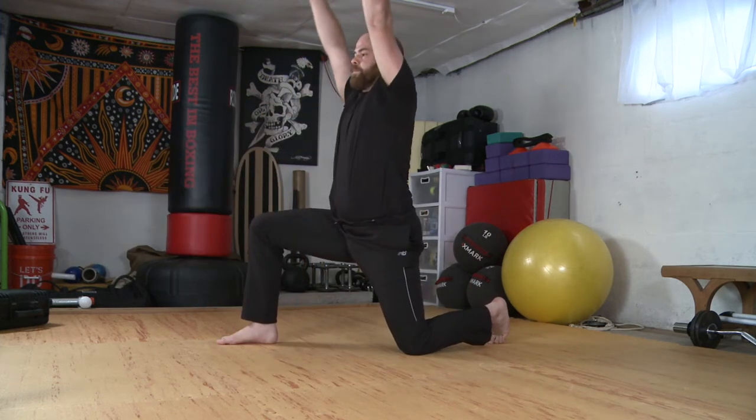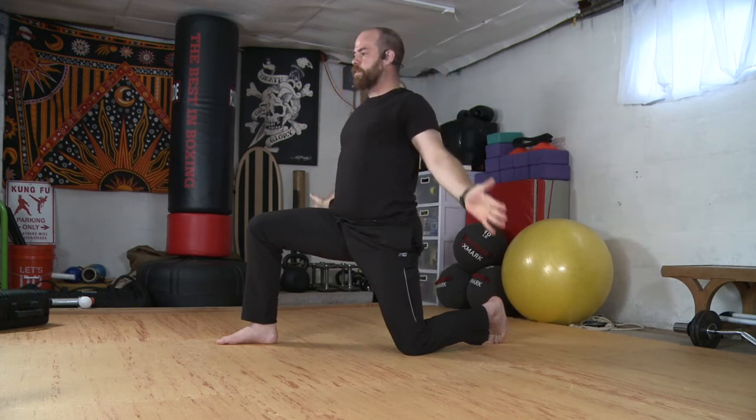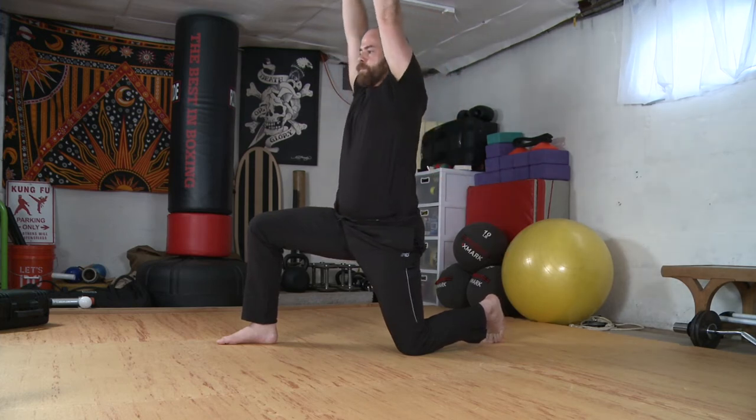Inhaling the arms up, exhale elbows down. Inhale, sweep. Exhale, down. Inhale and exhale. One more. Hands come down. We'll step our foot back and let's lower to our chest.